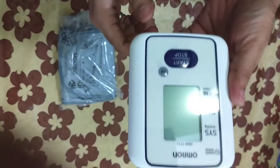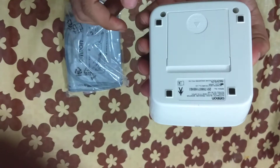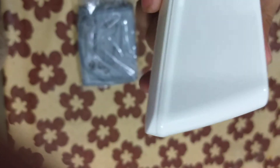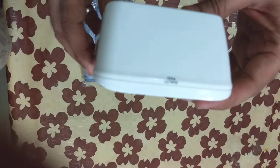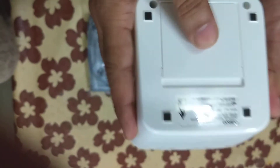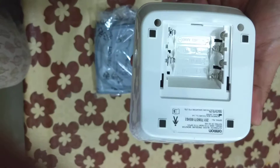The machine is made of very good material — very smooth and nice looking design. It has an input hole on the left side for attaching the arm cuff. On the back side there is space for inserting batteries; it requires four triple-A batteries.